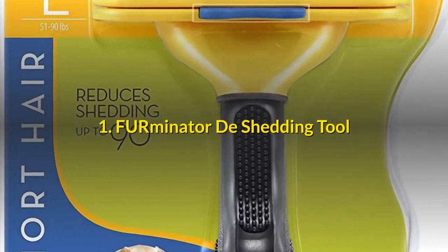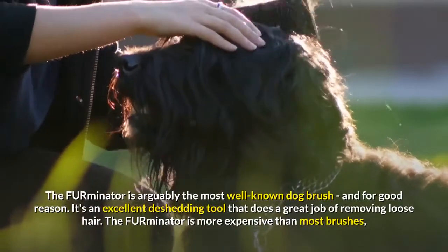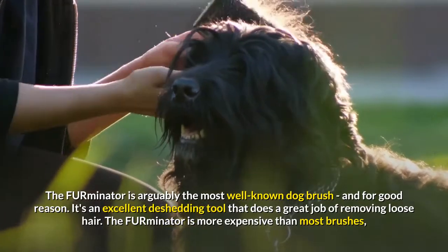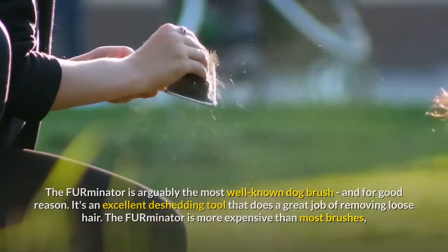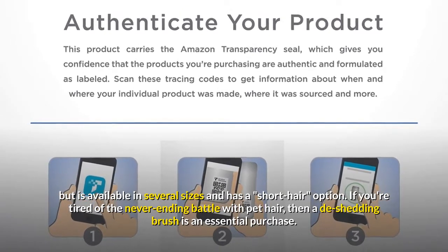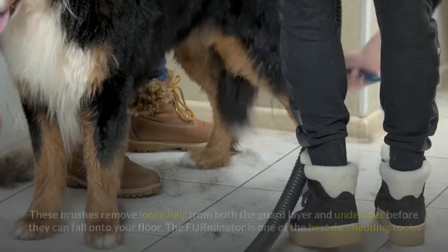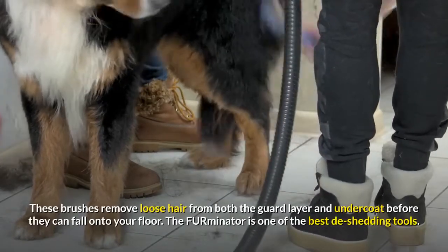Number 1: Furminator De-Shedding Tool. The Furminator is arguably the most well-known dog brush, and for good reason. It's an excellent de-shedding tool that does a great job of removing loose hair. The Furminator is more expensive than most brushes, but is available in several sizes and has a short-hair option. If you're tired of the never-ending battle with pet hair, then a de-shedding brush is an essential purchase. These brushes remove loose hair from both the guard layer and undercoat before they can fall onto your floor.